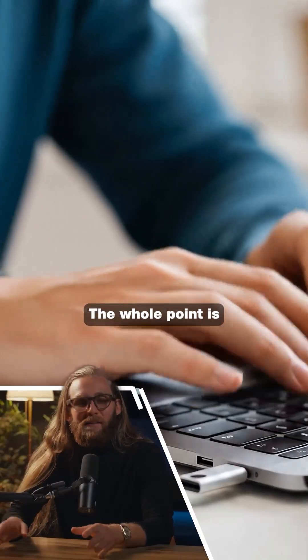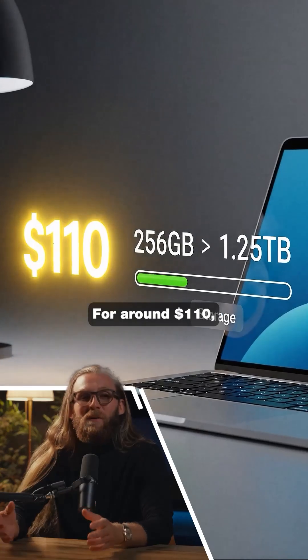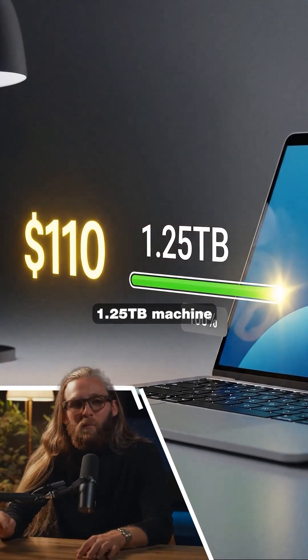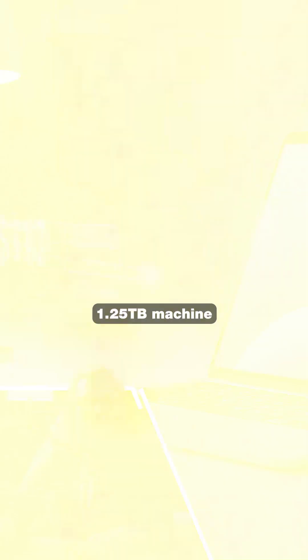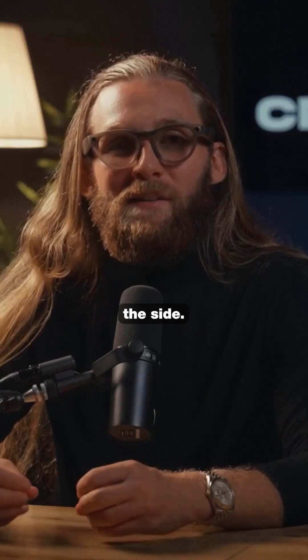The whole point is that you plug it in once and forget it's even there. For around $110 you can instantly turn a 256 gigabyte laptop into a 1.25 terabyte machine with no external bulk, no cables, and no dongles hanging off the side.